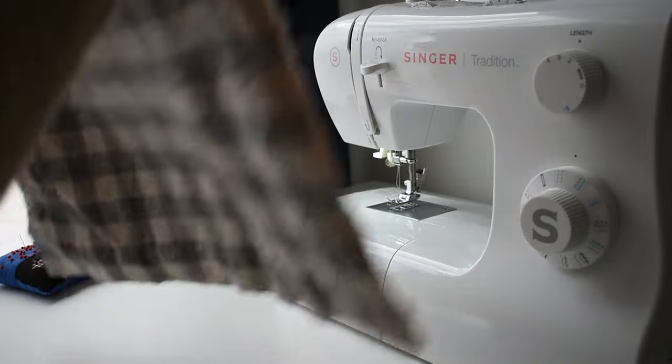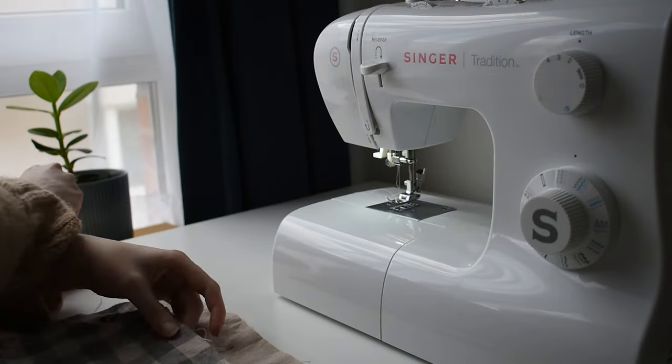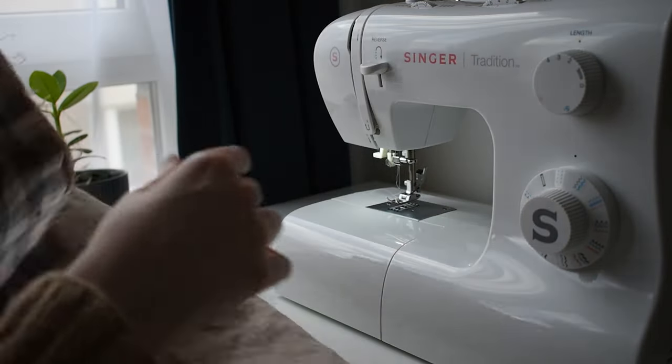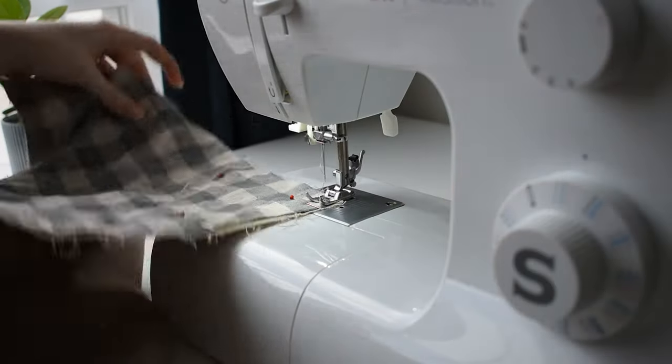I feel like sewing is not as forgiving as knitting can be. Like if you drop a stitch, you can easily correct that. But if you sew something wrong, you have to spend so long just ripping out the seams to be able to correct it.